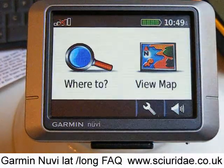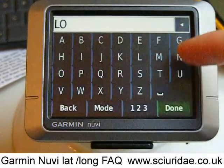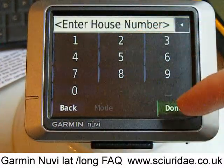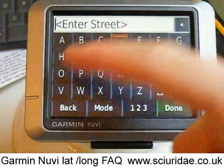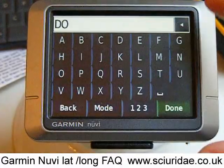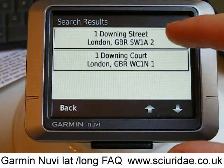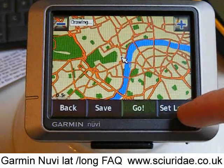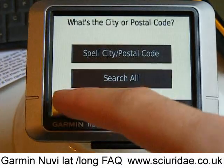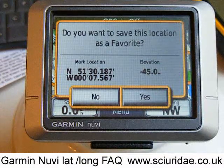Or any address you put in. For example, let's put an address in — let's go to Downing Street — Show Map, Set Location, back out, View Map, there we are in London, press the car, and that's the latitude and longitude of Downing Street. That's really cool and really easy.